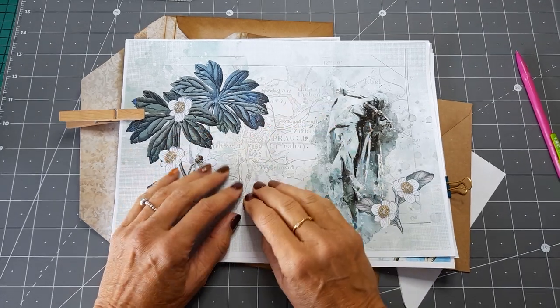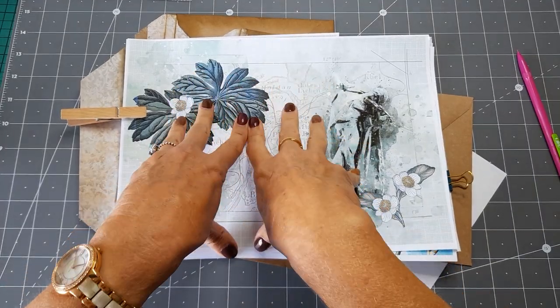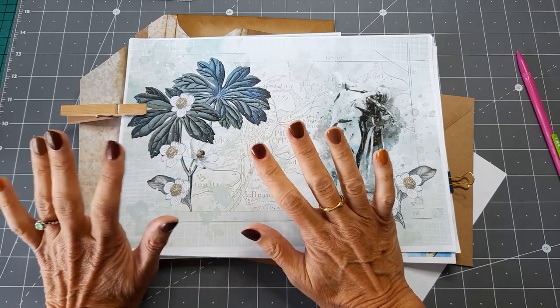Hello, good afternoon everybody. Thank you for coming to join me today. I just wanted to share with you a new project, so maybe if you want to craft with me, I'll get you as confused as I am with it.